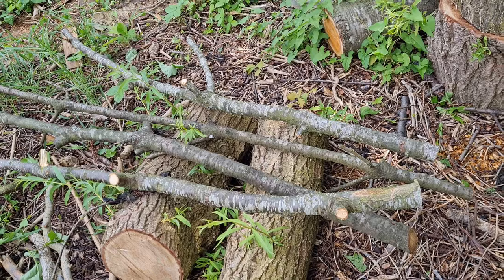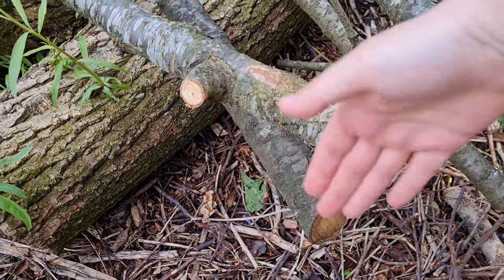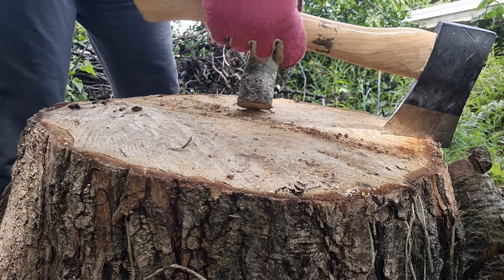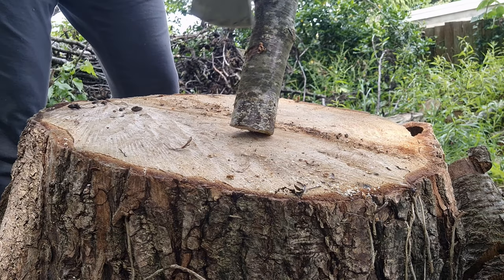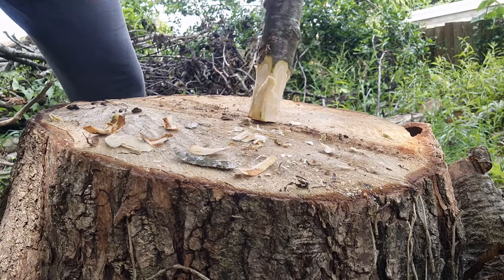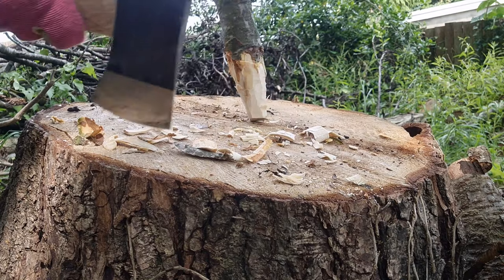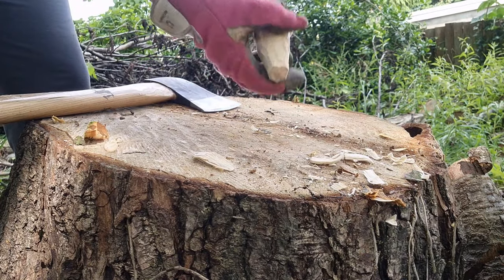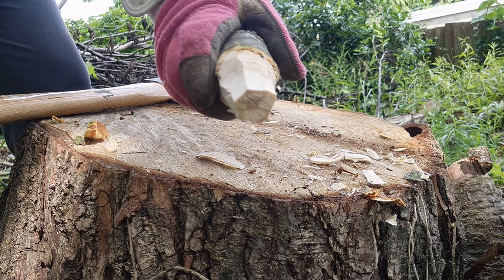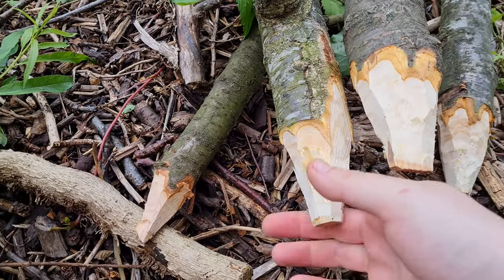These four here look like pretty strong candidates for uprights. My next job is to take the hatchet and try to trim the end into a point so that it's easier to knock into the soil. Four spikes ready to get smashed into the ground.